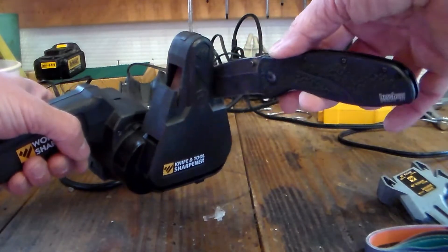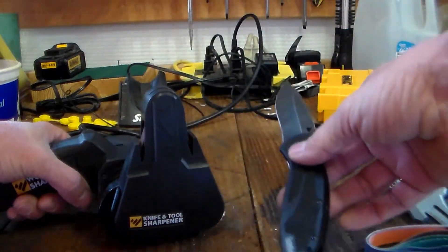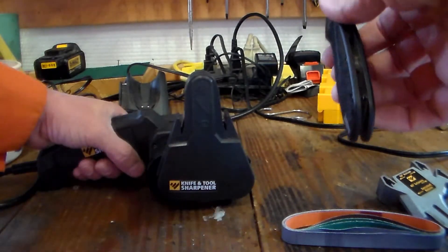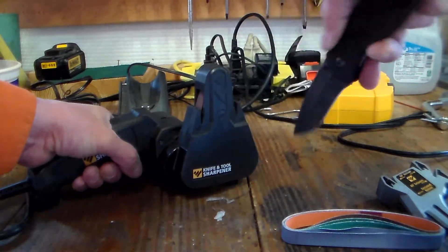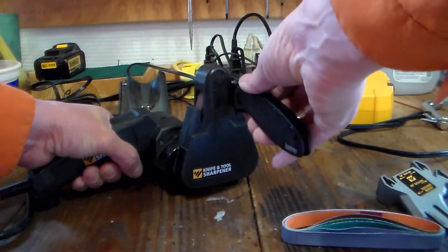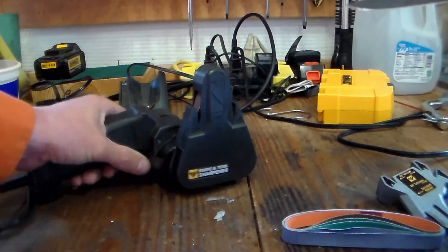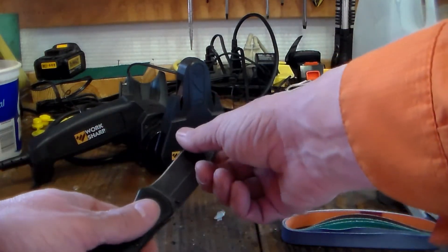It says if it's a sharp knife with this grit, you run it through twice and then run it 10 times on the fine grit to get a really razor edge. So that was twice on each side, and I can feel the knife is way sharper than it was.